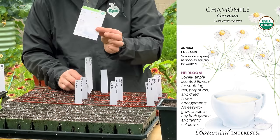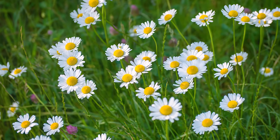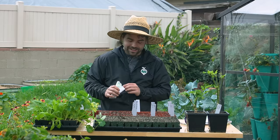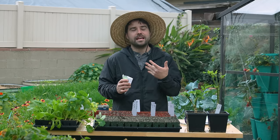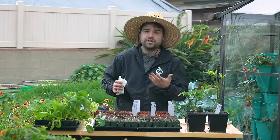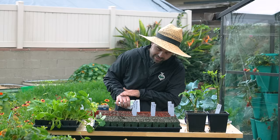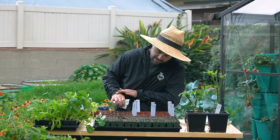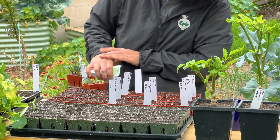Next up we have chamomile — this is the German chamomile. Now if you drink chamomile tea, most people have had a cup at some point, but the thing that's different about fresh chamomile is that it's very fragrant. It has almost these apple-y notes — a very wonderful sweet aroma. It's almost intoxicating to have just in the garden to smell, let alone to actually drink the tea. It just tastes like an entirely different thing — almost akin to buying tomatoes at the grocery store versus growing them yourself.